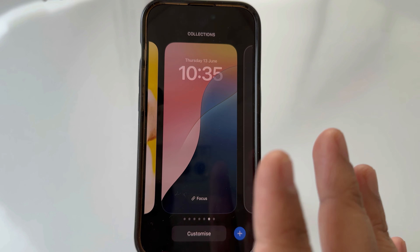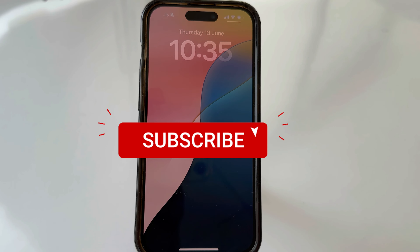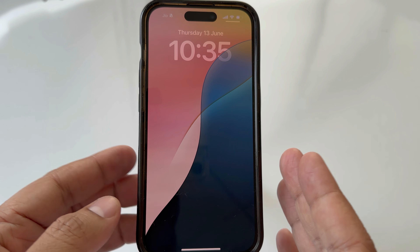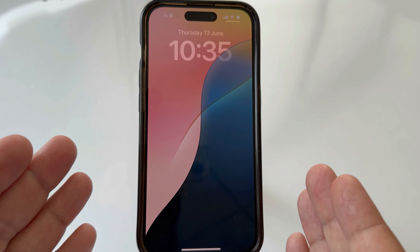Tap again on the screen to exit edit mode. This is your lock screen without the camera and torch shortcuts — something many iPhone users have wanted for years. Thanks for watching.